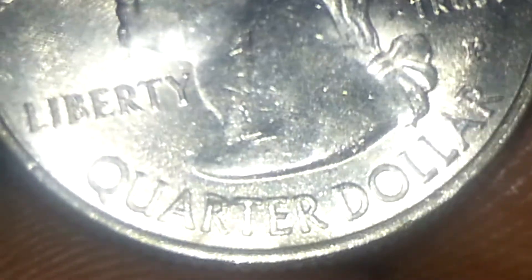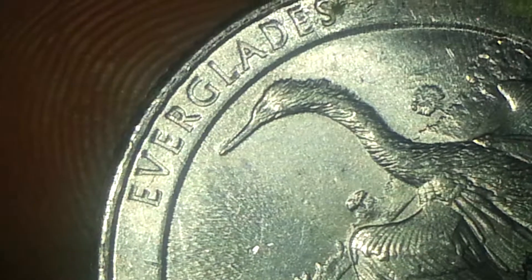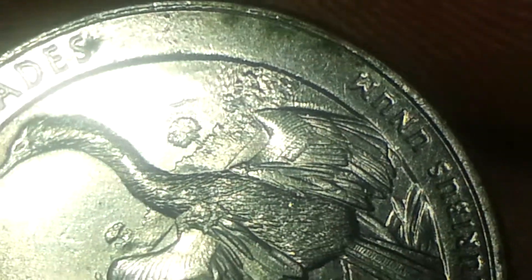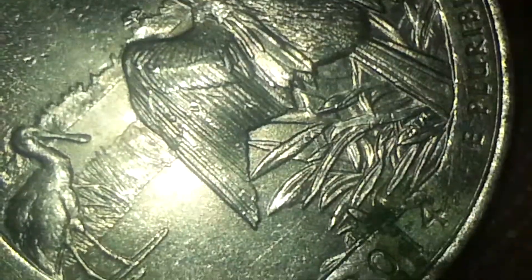This is your normal obverse side of the 2014 P quarter. It's in really good shape. Now let's go to the reverse. Everything looks normal — 2014 Florida quarter.